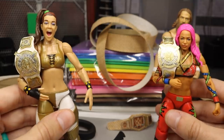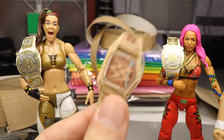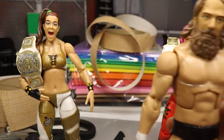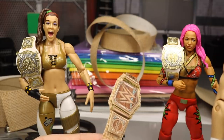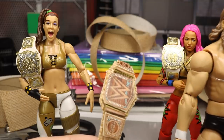That pretty much does it for today's video. We had Bailey, we had Sasha, we had Daniel Bryan — not only did we get the women's tag titles but we also had the brand new WWE championship in hemp form from heel Daniel Bryan. I hope you guys enjoyed. If you'd like to create this belt yourself, send me a DM on Instagram — I'd love to know what it looks like and how you went about it, whether you did something different.